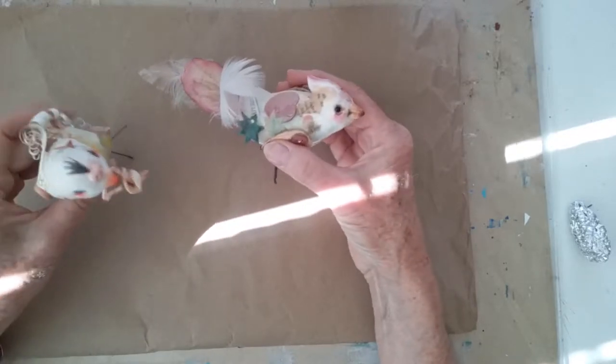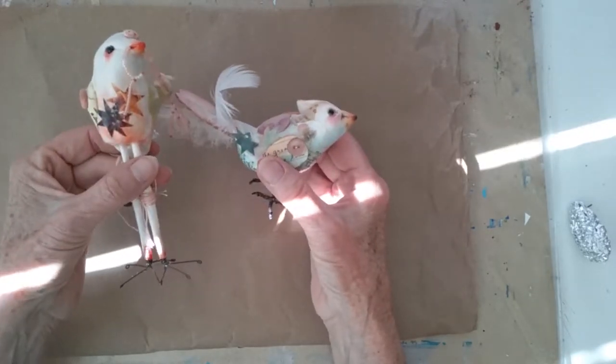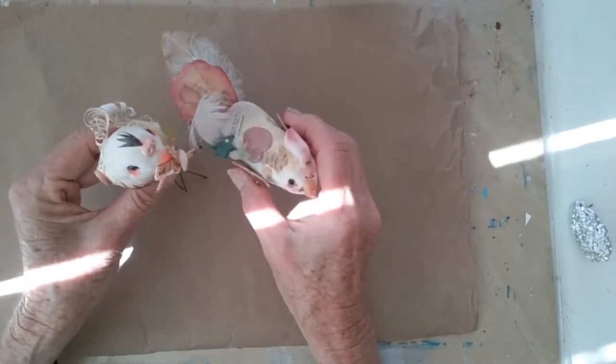Good afternoon. I'm here today to show you how to make these little paper clay birds. Very simple and fun to make — a great project and inexpensive as well.